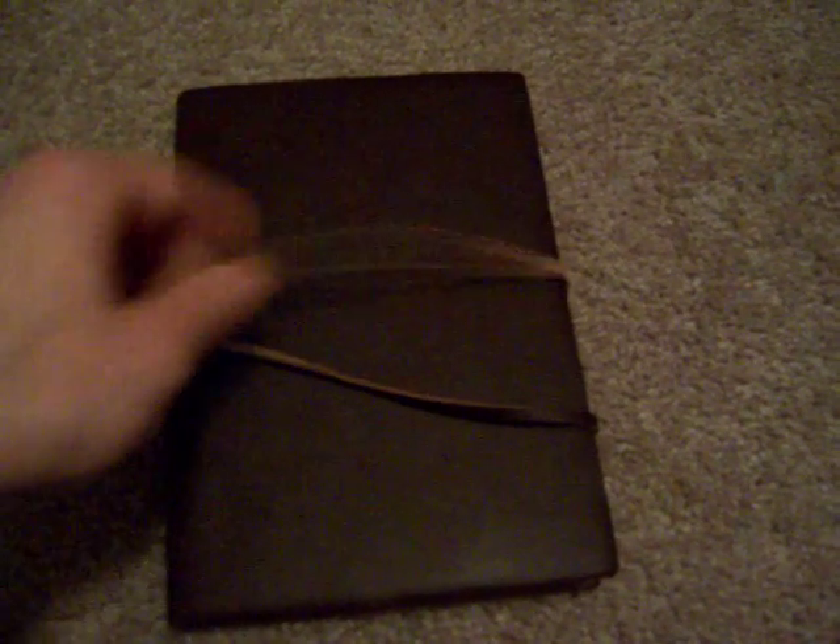I just received this the other day and as you can see it comes with a leather string, a little wrap around that you can use to close the journal. If we unwrap that we can take a look inside — it's got sort of old-fashioned looking paper, great for jotting down notes, drawing, doodling, or whatnot. There's plenty of paper here.